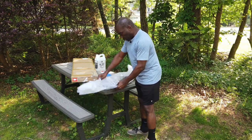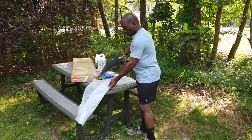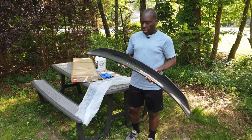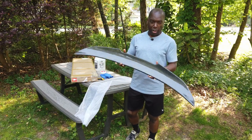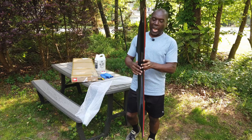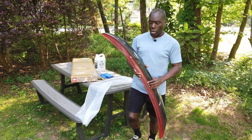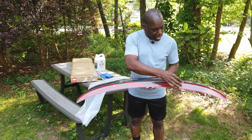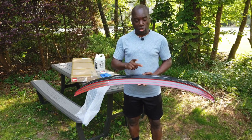And now I'm going to open this. First time I'm seeing it — this is the carbon fiber wing that we're going to be adding on the trunk lid of the car. It's a no-drill wing, and what that means is this is actually glued on with 3M tape to the trunk.